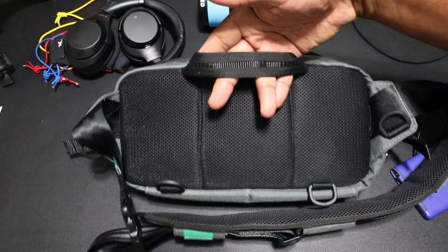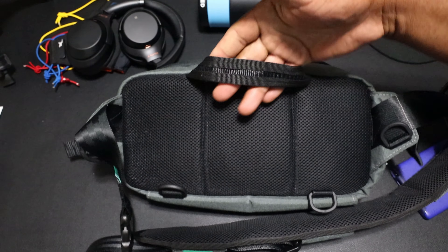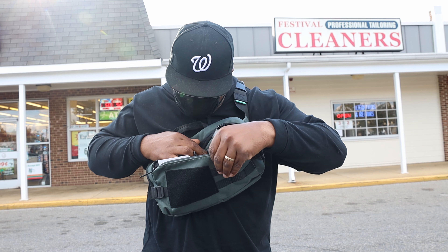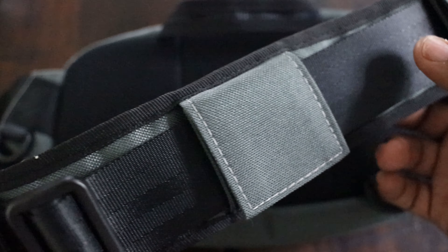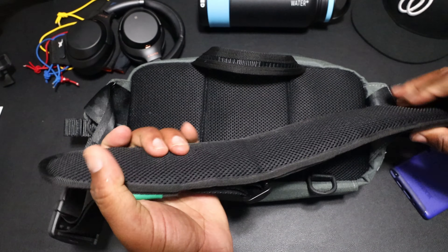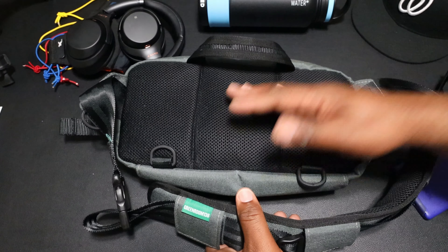On the back of the bag, you do have a grab handle. Not so impressed with the grab handle — it's not padded, just regular nylon. But I'm going to give it a pass because I'm not going to be using this as my primary way to interact with the bag; it's going to be the shoulder strap. The shoulder strap is long as hell. I'm a big guy and it's adjusted to my body size. You got seat belt webbing here and three anchor points holding the pad onto the strap, so it's not going anywhere. It's vented on the back — regular nylon with nylon mesh. This is sufficient for a sling bag because you can adjust it on your back — if you get a little hot, slide it to the side, it cools off.